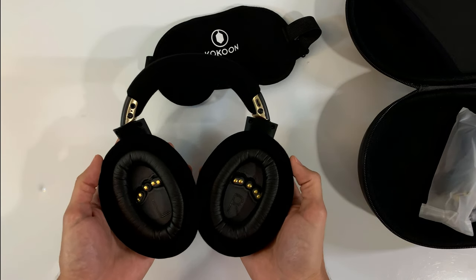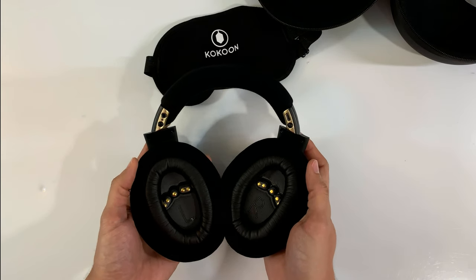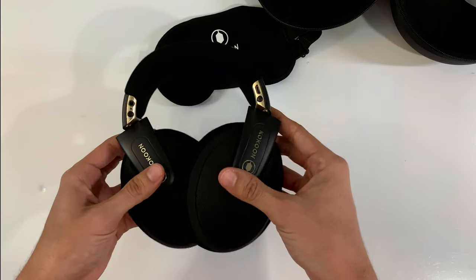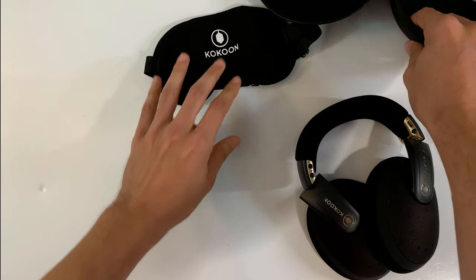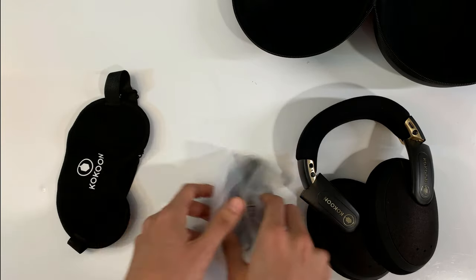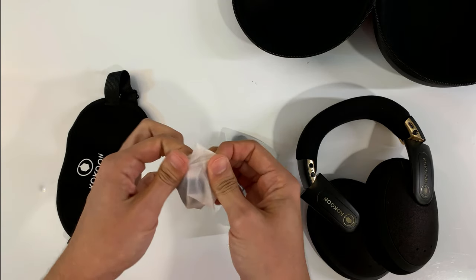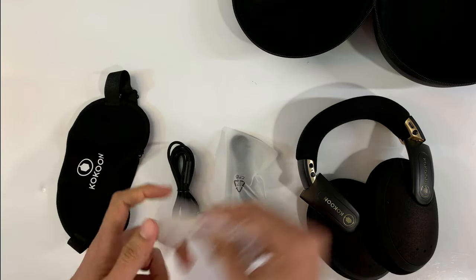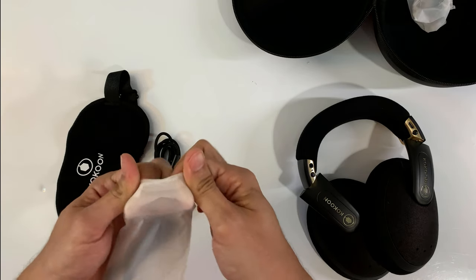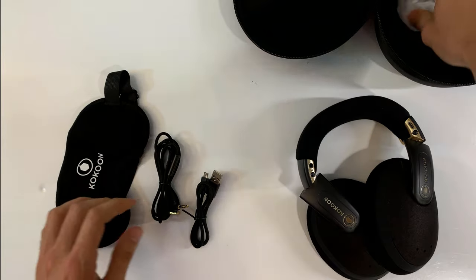Right and left, you can see the insides. And then what else is in here? We also have some charging cables — we've got the headphone cable, of course, with the inline mic. And yep, the charging cable.